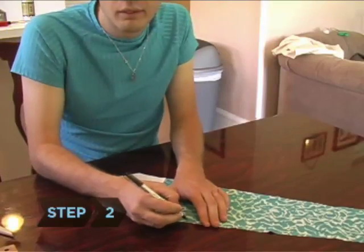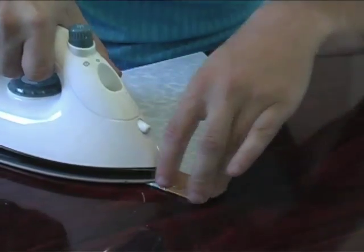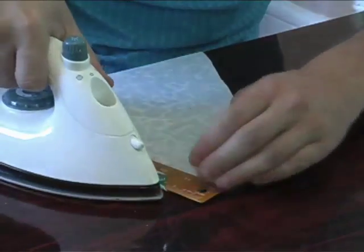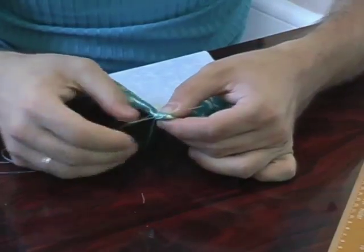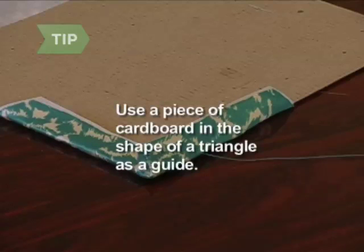Step 2. Use a ruler to mark the sewing guides on the underside of the fabric. Use the needle and thread to sew the first line closest to the edge of the fabric on both sides of the triangle. Sew across at a 45-degree angle to create the point and then finish inside the corners. To sew the bottom edge, including the tipping, use a piece of cardboard in the shape of a triangle as a guide.